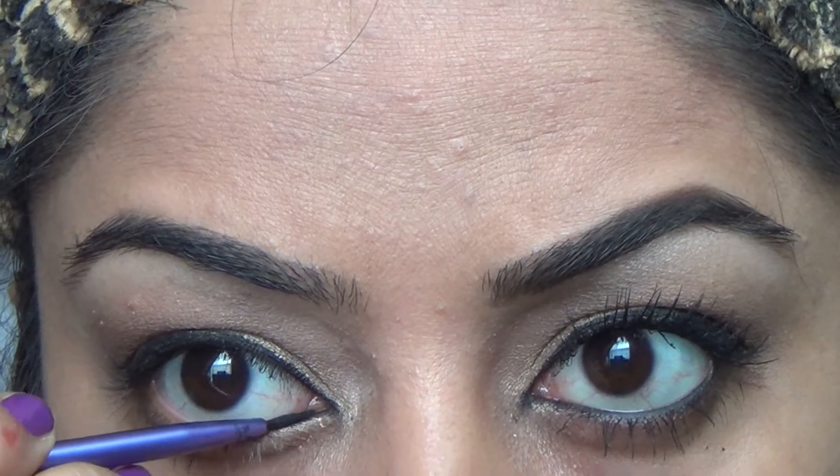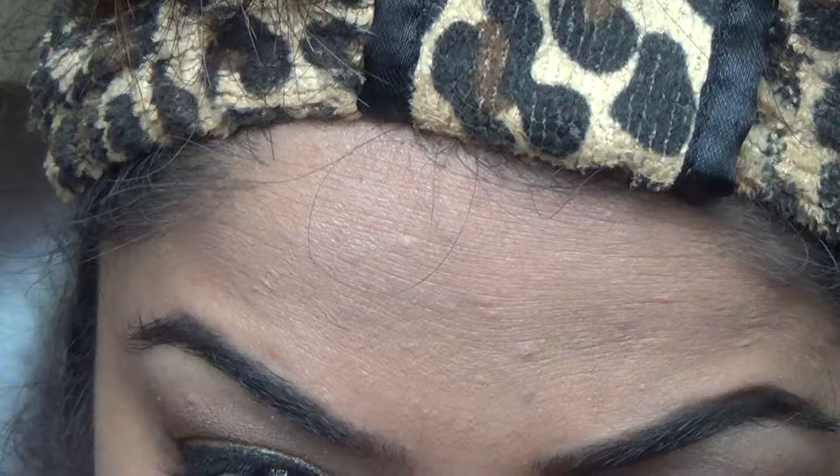I'm using my old technique of putting the gel eyeliner on my waterline just to define my eyes a little bit more.